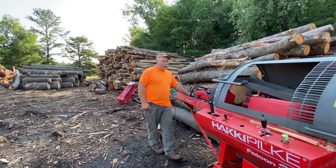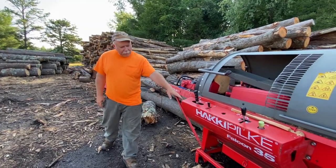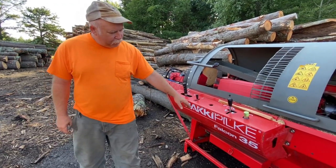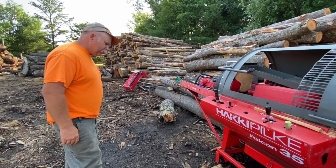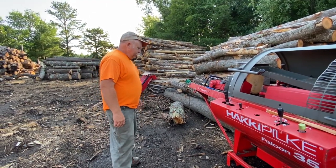This is going to be a little introduction to the Hacky Pinky Falcon 35 that we purchased. It's got a little over 200 hours but I've put about 10 hours on it, and it works quite well.